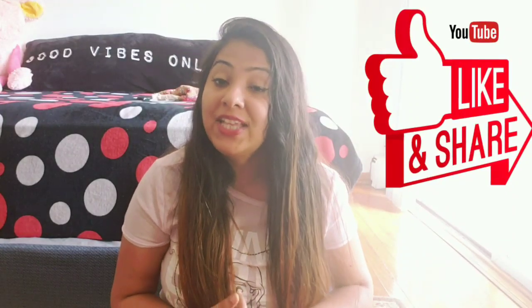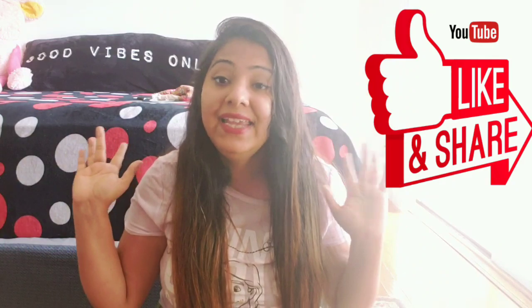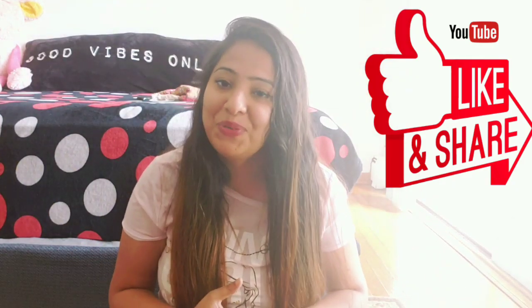You will look young and your skin will be good and flawless. So you should try it. If you like the video, please like, share, and subscribe. I'll see you in a new home remedy, DIY, or skin care video. Till then, bye-bye and stay healthy, stay beautiful, bye-bye.